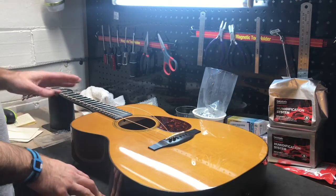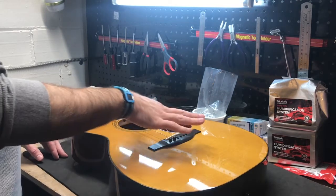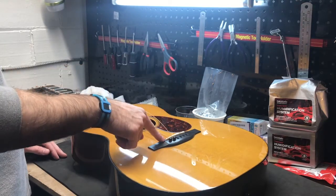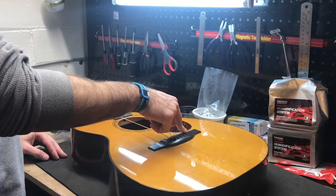This is in addition to the video I made before about fitting the saddle on this Bourjois OM. The saddle was sanded and fitted. I got it to about five and a half sixty-fourths, four sixty-fourths on the high E string.